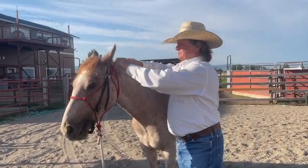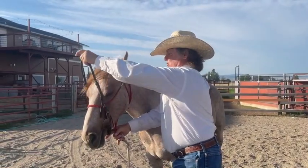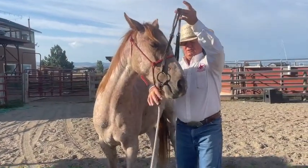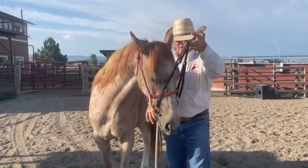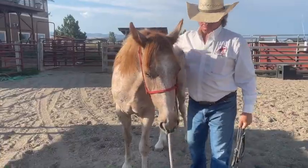To take the bridle off, slip it off nice. Hold it up and encourage him to come low and left and down. That's where he gets to slip it out with his tongue.